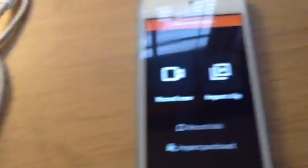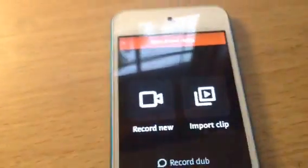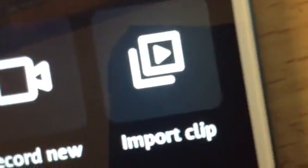Okay, so if you have the new update, this is where you should end up. There was an update since I made the other VideoShop video. So you have a lot of options here. You can start a new video — you can either record a video now or import a video that you already made. We're going to be using this one.